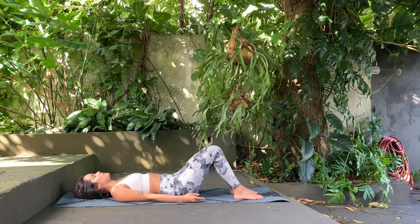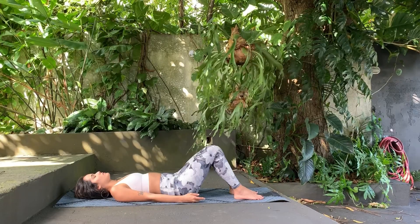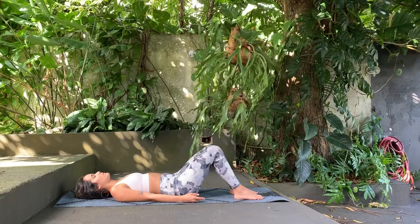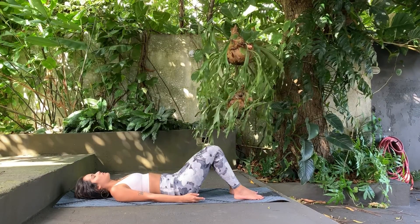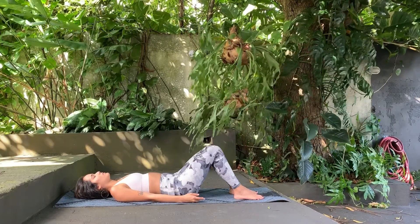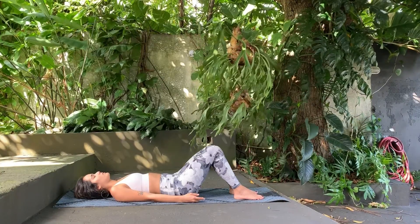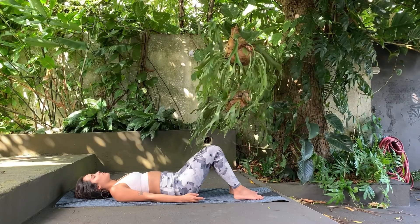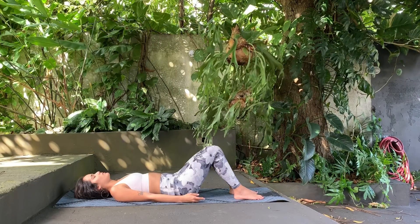You can bend your knees if it is more comfortable, like I'm doing. Inhale and exhale, cleaning your mind, relaxing your body on the mat. Just focus on your breathing.